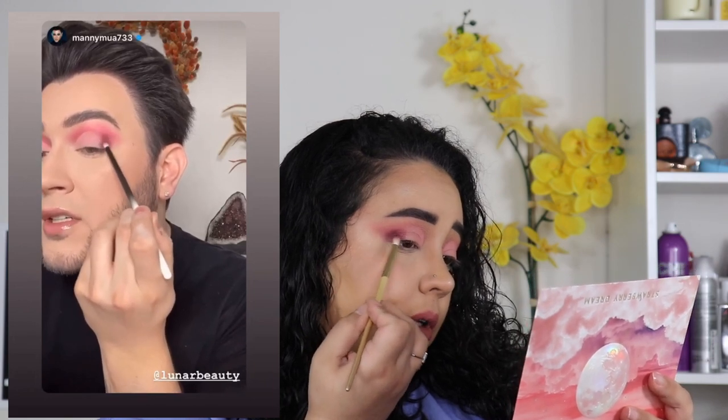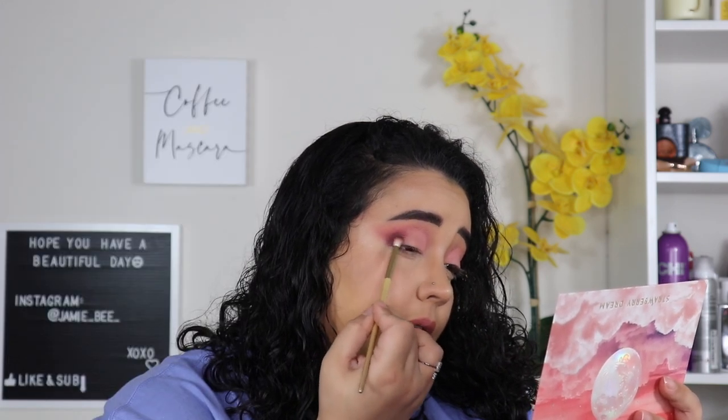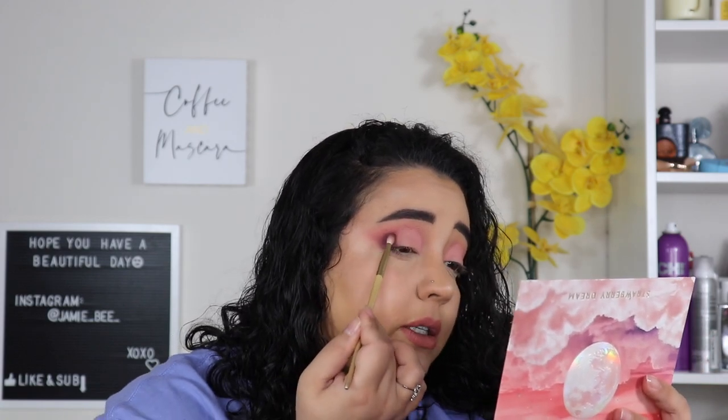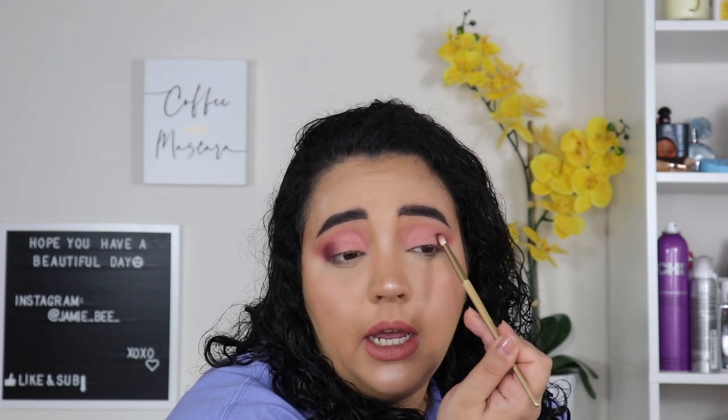He took Storm Cloud, which is this super, super dark color in the palette, and placed it on his outer corner and just built it up. He said you don't have to be too clean with it because you're going to take a bigger brush and blow it out. I wouldn't go too dark too fast because if it's too much and you don't like it, you can't really take it back. I prefer that darker corner. Just start off small, place it, and don't worry about blending right now. I prefer a slightly more fluffy pencil brush because a regular pencil brush is kind of stiff and would put way too much on at one time.